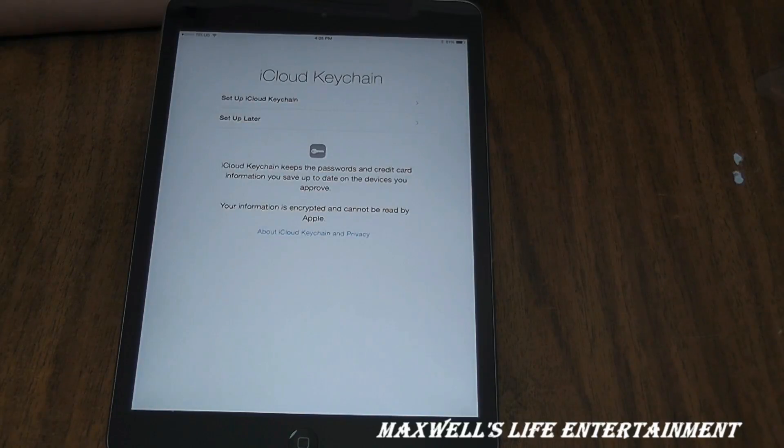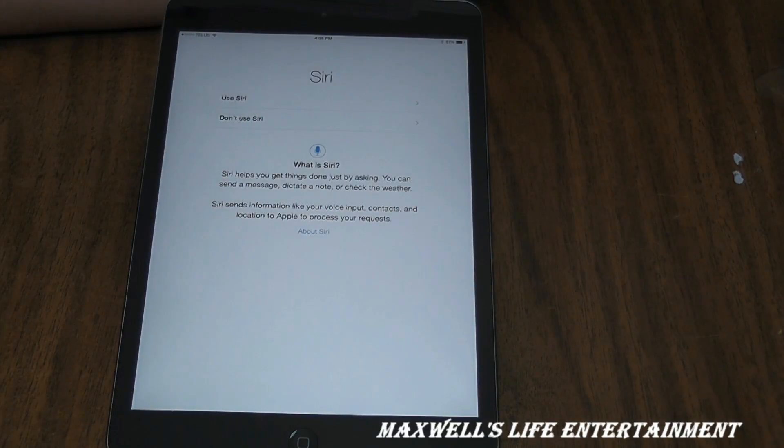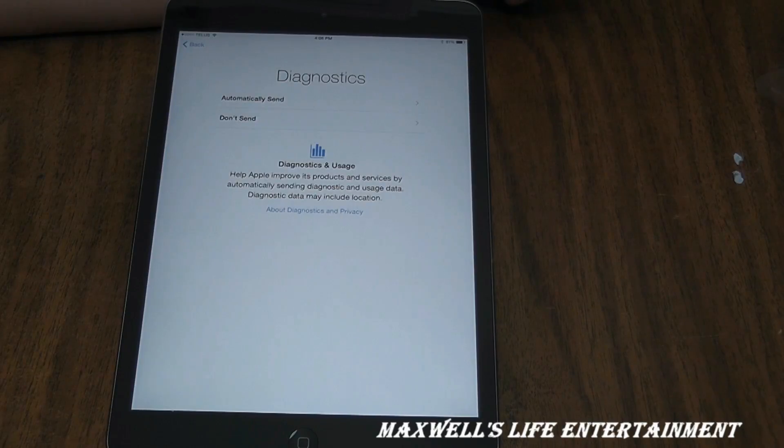Next it asks to set up iCloud Keychain or set up later — we hit later. Then use Siri or don't use Siri — we hit use Siri, since we know what Siri is from other Apple devices. Finally, diagnostics asks whether to automatically send or not send diagnostics and usage data.